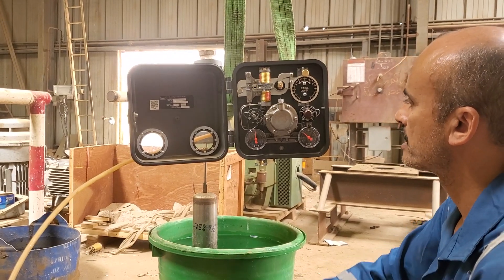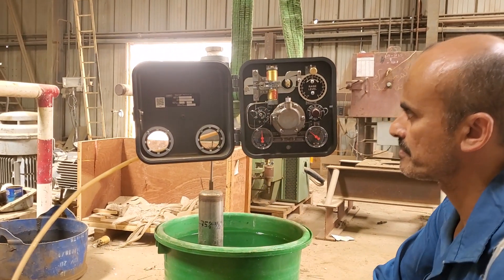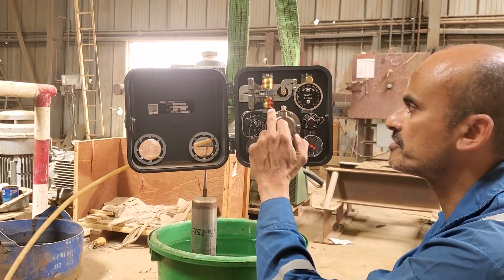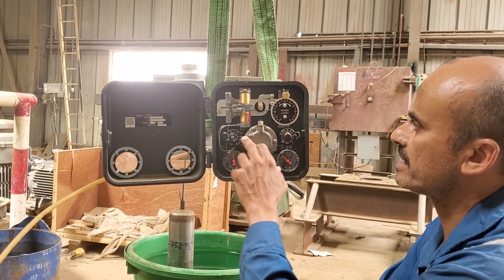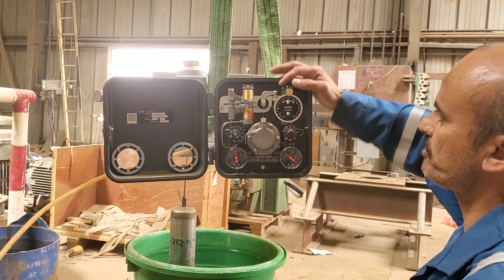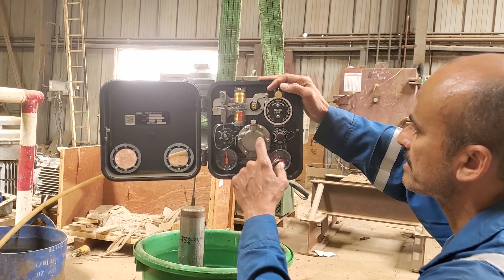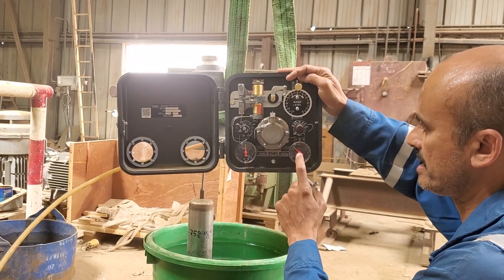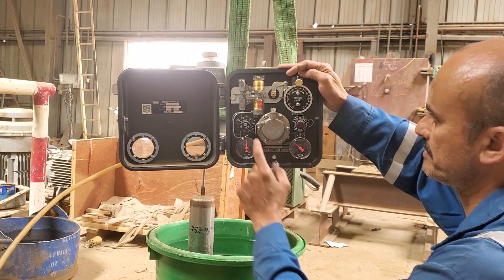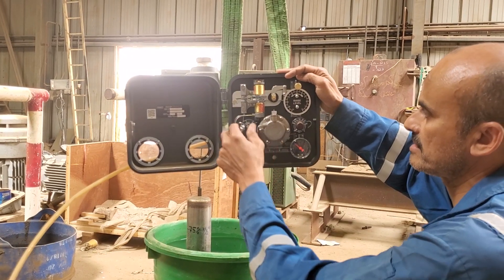To start the calibration, I need to lock into the reset bellows half of the signal, which is 18 PSI. But before going into that, I need to mention the main components. This is the set point for the operator to adjust his level. This is the main pneumatic relay. This is the supply air pressure, and this one is the output pressure. This is the proportional valve or adjustment, and this is the reset adjustment.